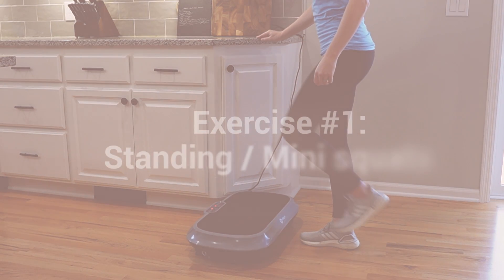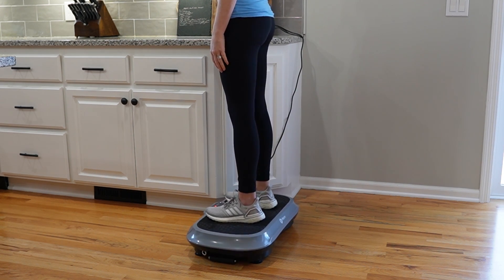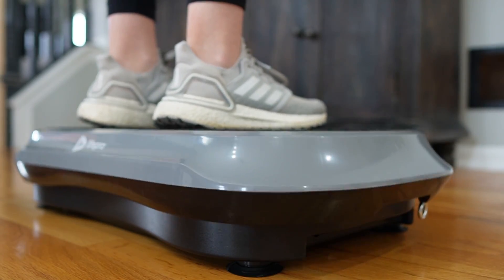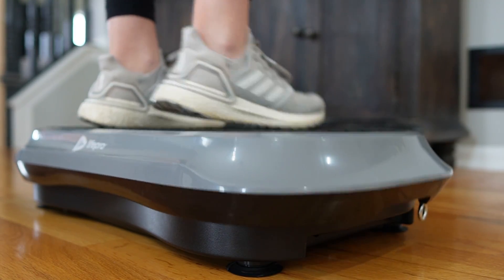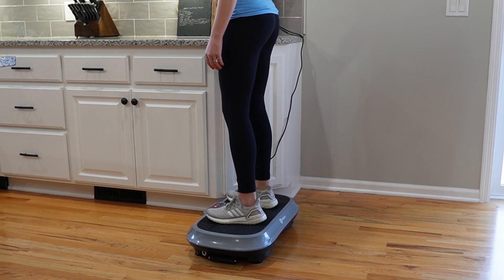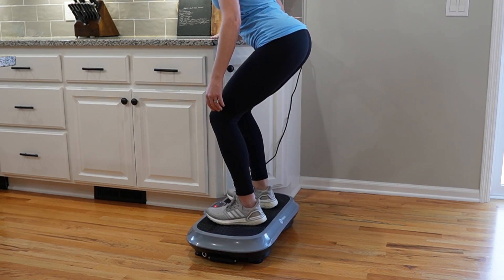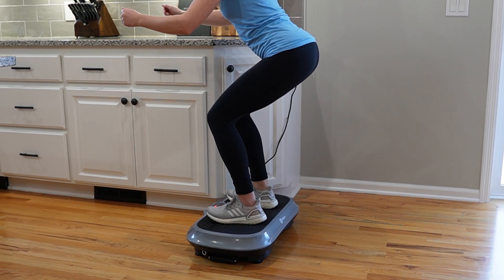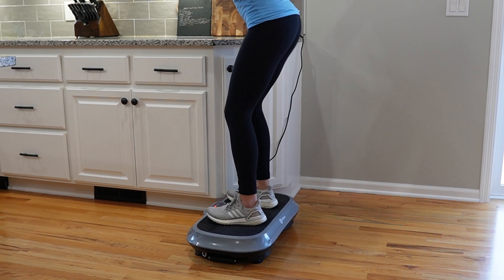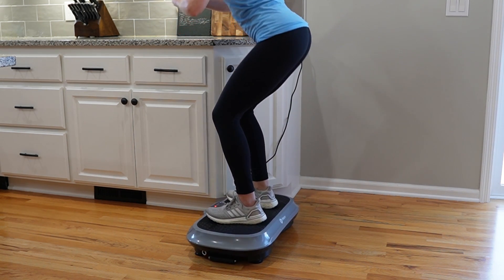The first exercise to try is standing or doing mini squats. Standing on the vibration plate, you can hang on to a countertop or a sturdy surface for support and balance. You can simply stand for a few minutes, or you can do a mini squat — feet about shoulder or hip width apart, sending your hips back like you're going to sit down in a chair, but only dropping down a few inches at a time, and then standing back up. You can repeat this eight to ten times.